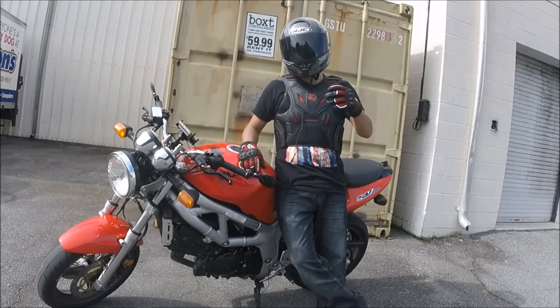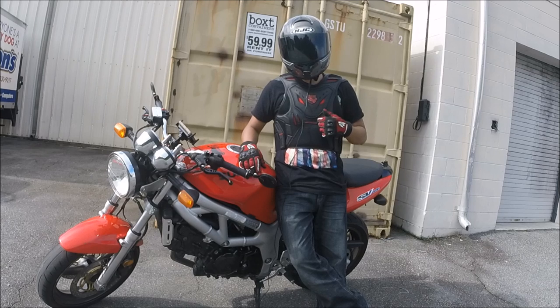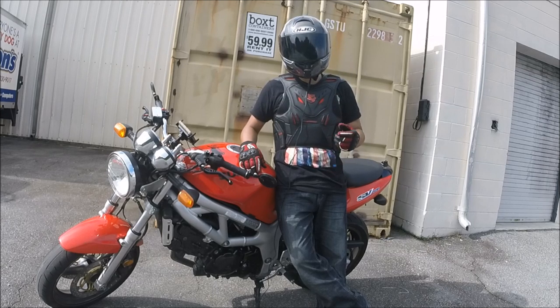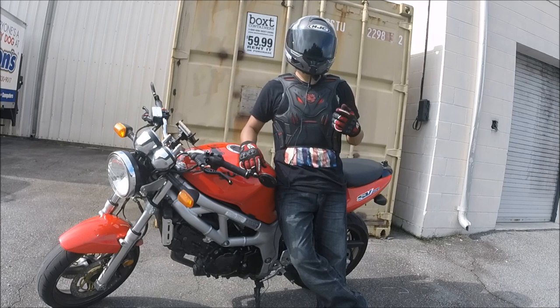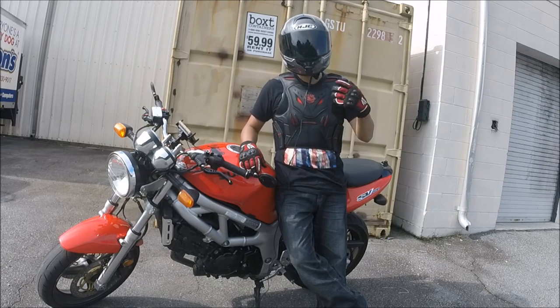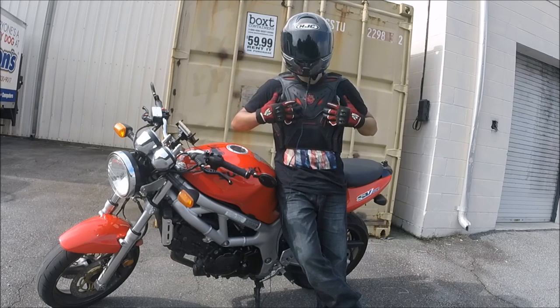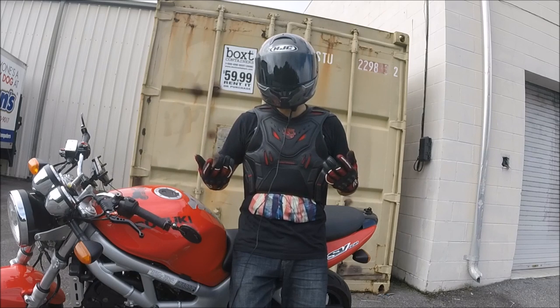Armored vests are super popular these days. The Icon Striker is probably the number one armored vest out there that you guys are looking at — either you already own it or you're thinking about buying it. Let me go ahead and tell you some of the benefits, features, and drawbacks of what this vest has to offer. Let's talk about protection — what does this thing actually offer you?